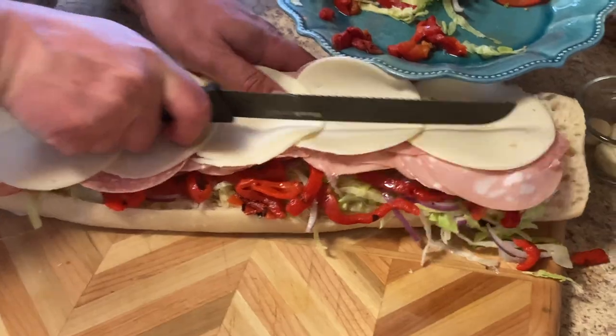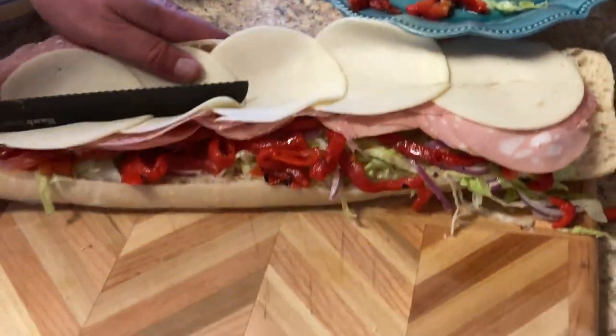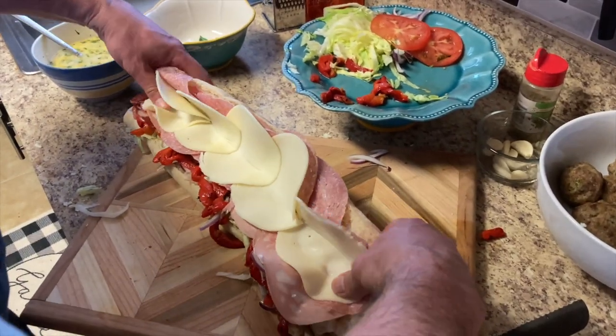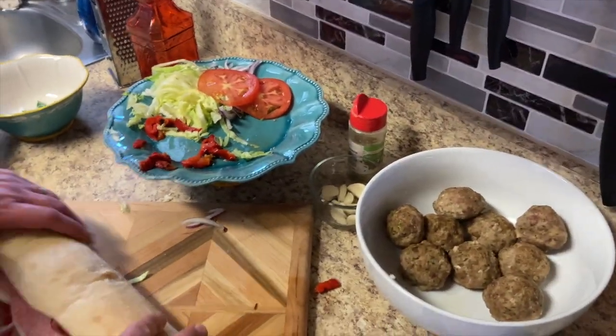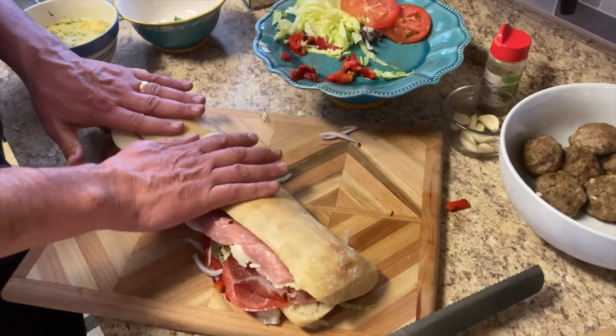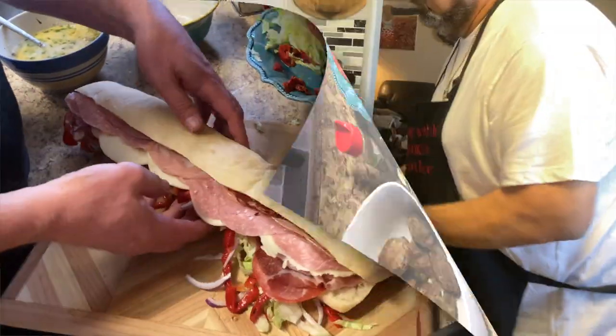There we go, press that in, tuck that in, fold it up. There we have it — the Italian Stallion. That's what Jimmy calls his.